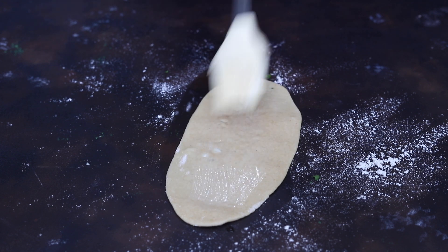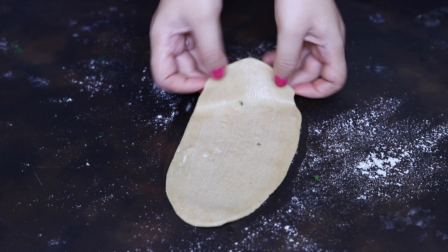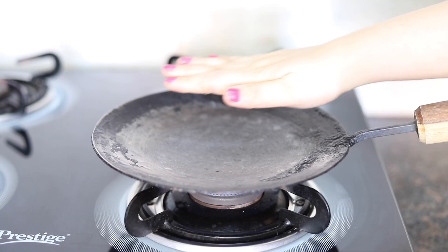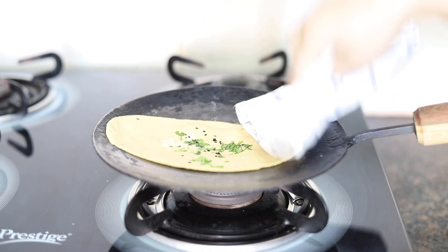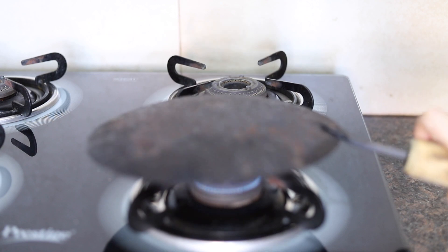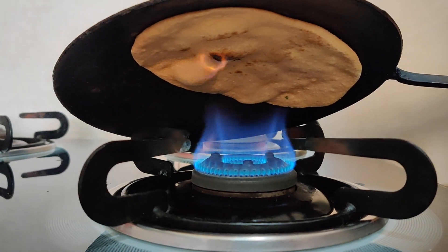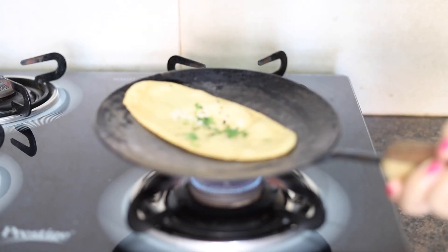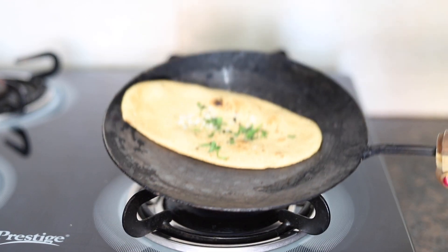Water will act as a glue to stick the naan to the tawa. Before placing the naan, make sure that the tawa is extremely hot. Gently put the naan on the tawa and press it with a cloth. Once the air bubbles start appearing on the surface of the naan, flip the tawa and expose the naan to direct heat. Keep on rotating and flipping the tawa for even cooking of the naan — by following this technique, you will be able to evenly distribute the heat all over the naan.